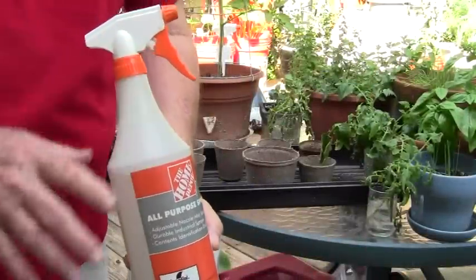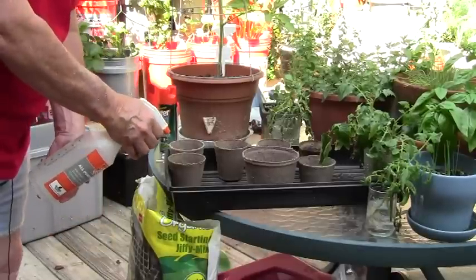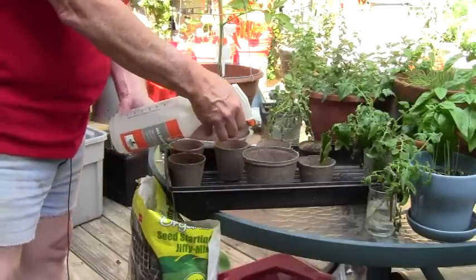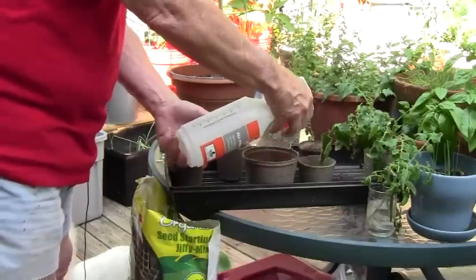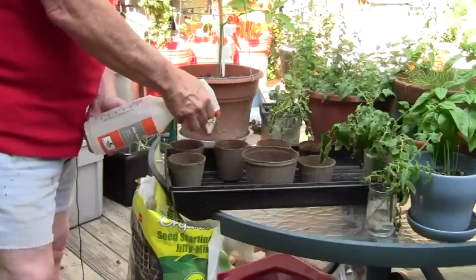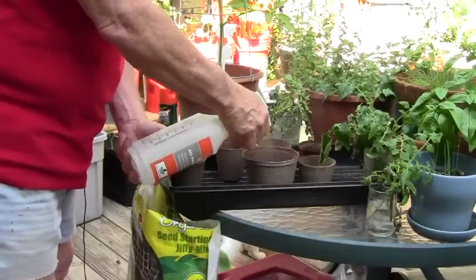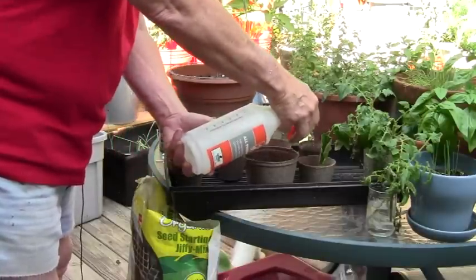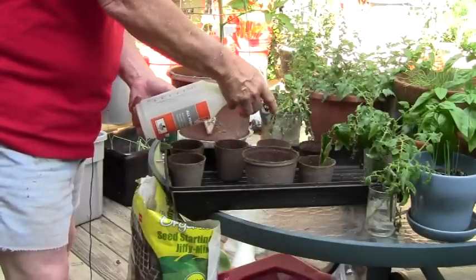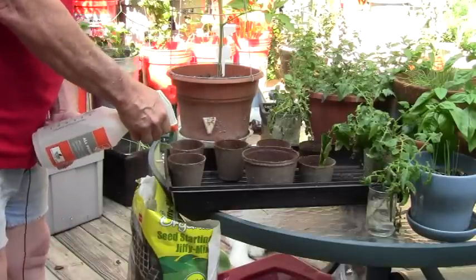One thing we forgot to do was use our spray bottle. I want to set it to spray and dampen the soil — as I mentioned, it's very very dry. I'm going to spray it to get it damp and then use the craft stick to stir it up, so that when I put the roots of these tomato suckers in there they'll be in contact with fairly damp soil rather than dry soil.